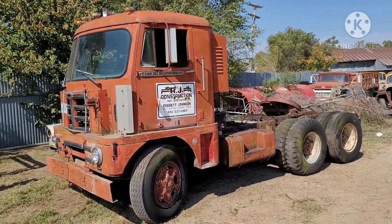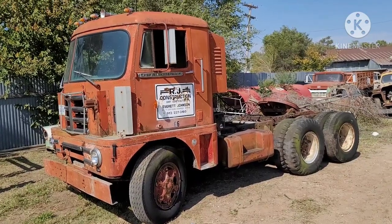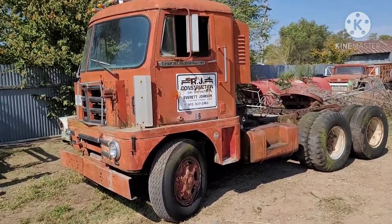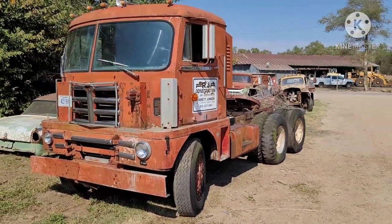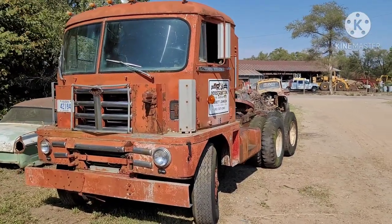These trucks were designed to be very light, so the cab is actually made of aluminum, and the front bumper is aluminum, the roof skin is fiberglass. Yet still, there's a lot of truck here, and they weighed 14,000 pounds.